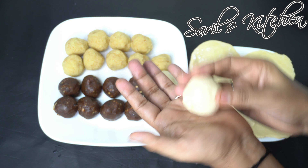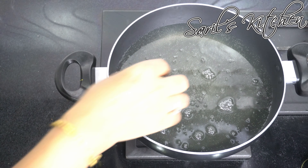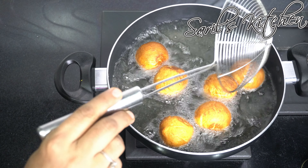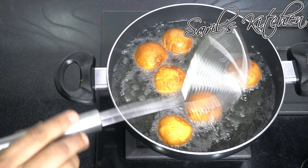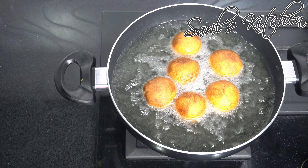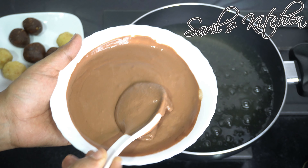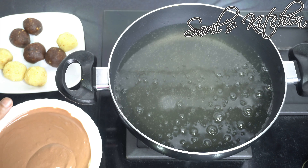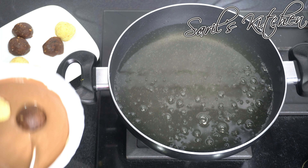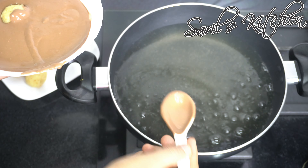Once done, deep fry the shaped cakes in hot oil — it takes hardly 1 to 2 minutes. Now dip the shaped cakes into the thick batter and deep fry them as well. Two varieties of fried cakes are ready.